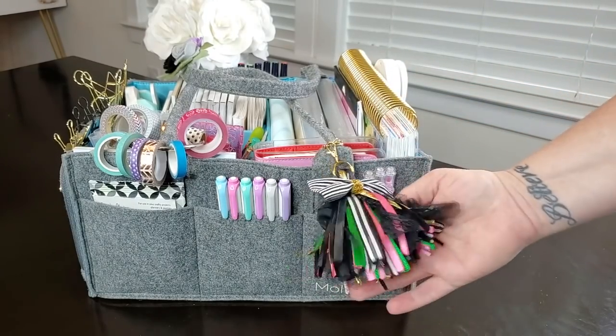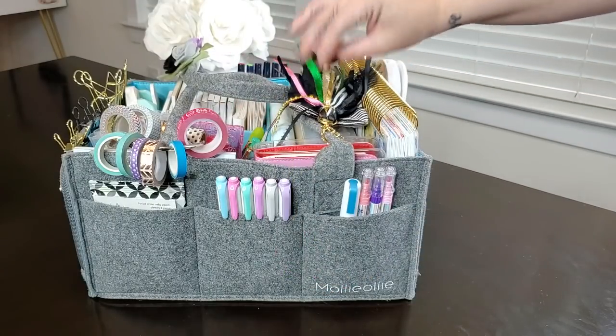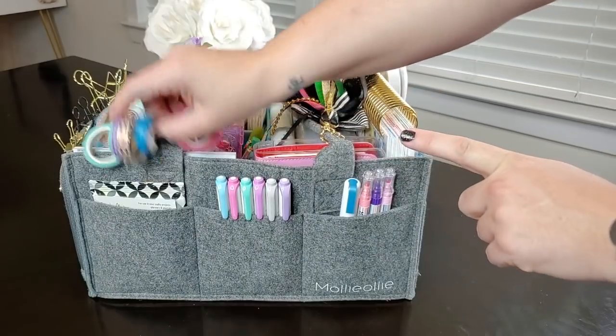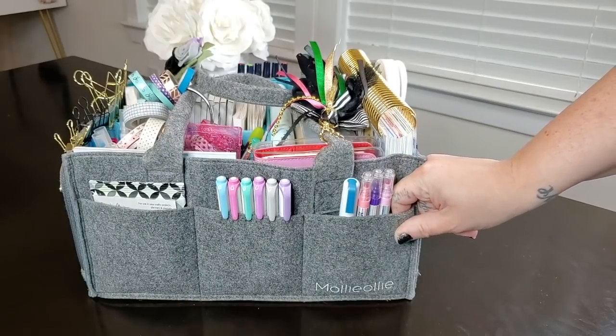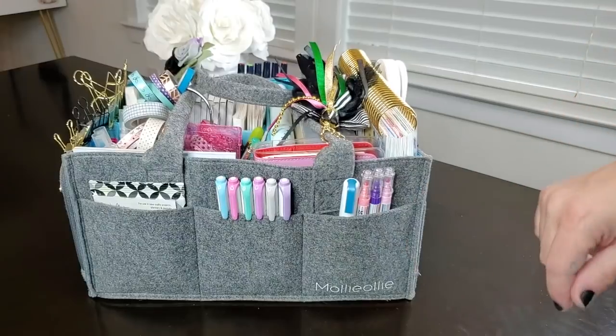I added a little planner charm here from Posh Pieces by Melissa, which adds to the overall look. Over here on the side, there are three pockets, and it's got the little Molly Ollie branding. This is a very nice gray felt, but it doesn't feel scratchy — it's a really nice felt.